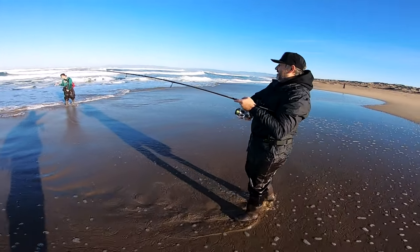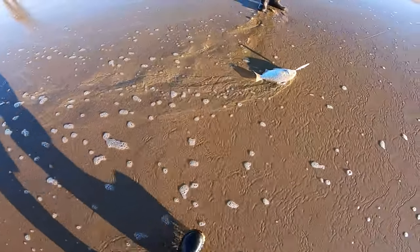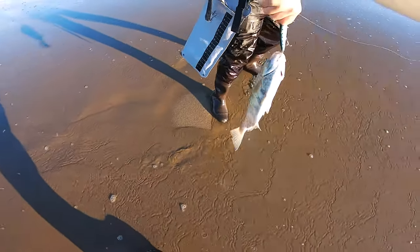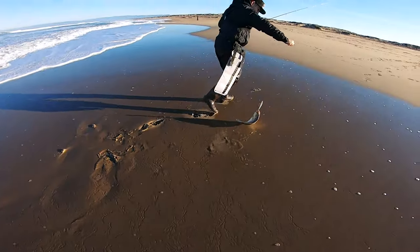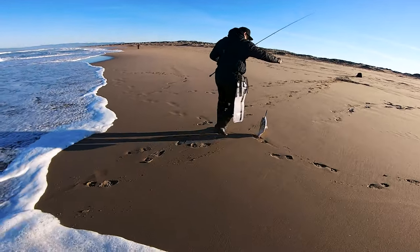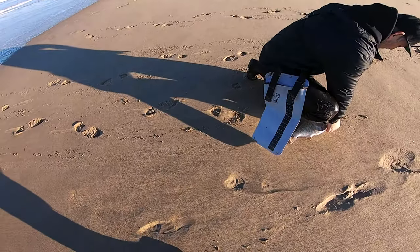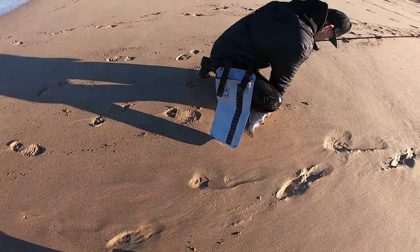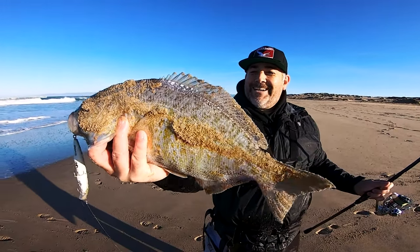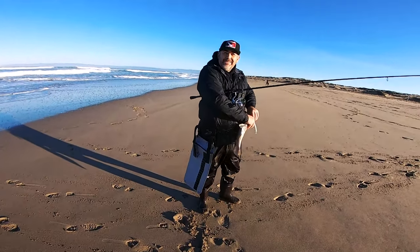That's number six — and that is a toad! Is that a tank? Oh yeah, beautiful — that's 16 inches all day. Feels good! Just a slow, steady retrieve, nothing different.